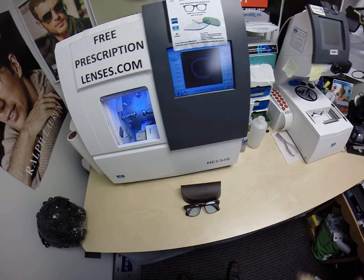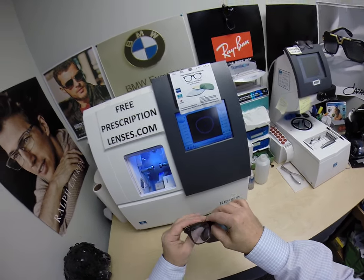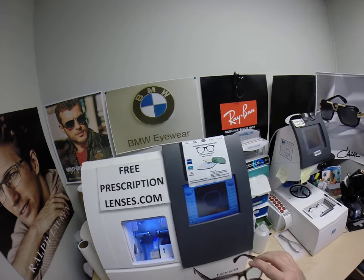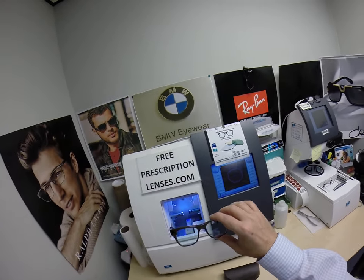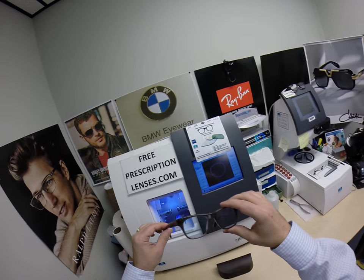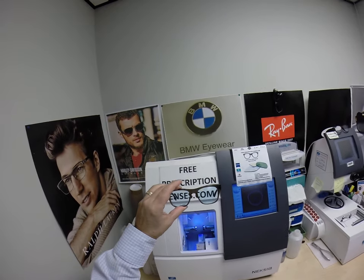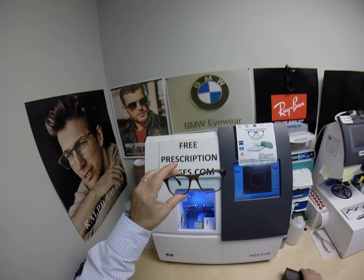Hello everyone. Today I want to show you what I did with a creative tint for an Oliver Peoples frame. This is freeprescriptionlenses.com where everyone loves a bargain and no one is disappointed in quality. You buy any frame that I offer and you'll receive one free pair of clear single vision prescription lenses or non-prescription fashion lenses.